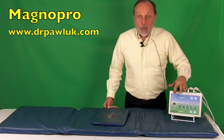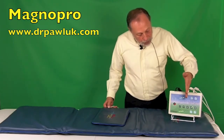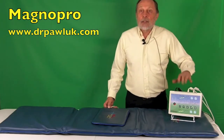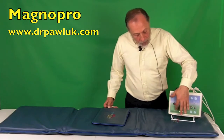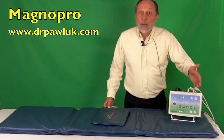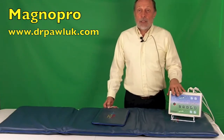The time can be adjusted between five and thirty minutes. When the treatment is running, when five minutes gets used up, one light extinguishes, so you can look at the panel to see how much time is left. The intensity settings allow you to go from one to six, ranging from about one microtesla up to 136 microtesla.